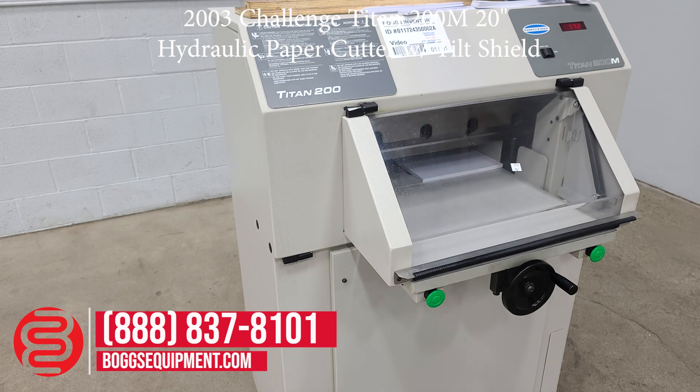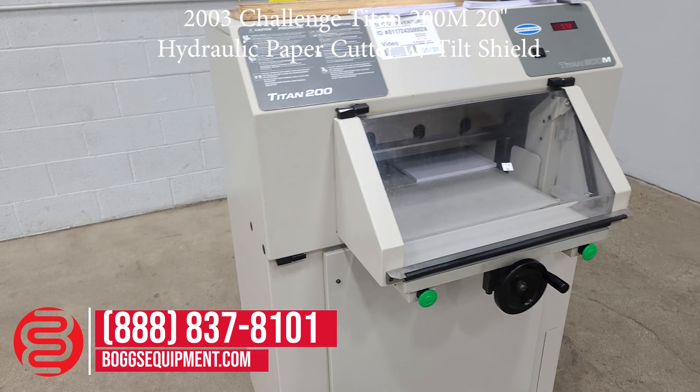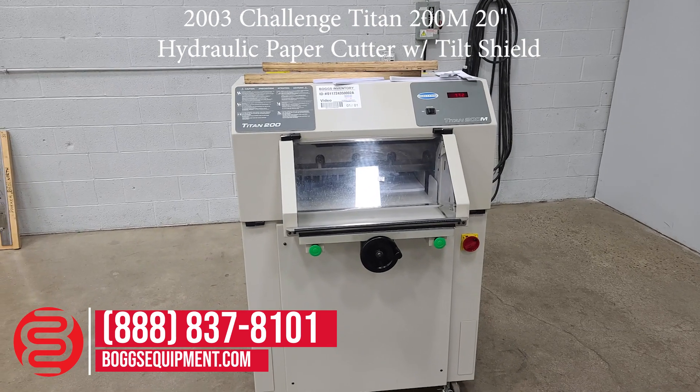Here again, we have the Challenge Titan 200 manual control cutter.